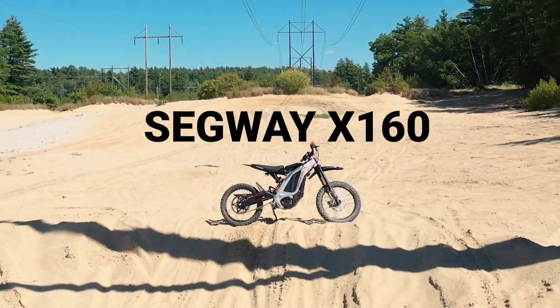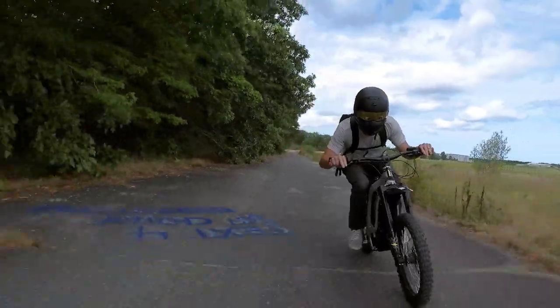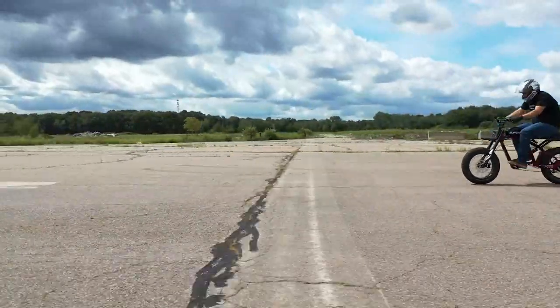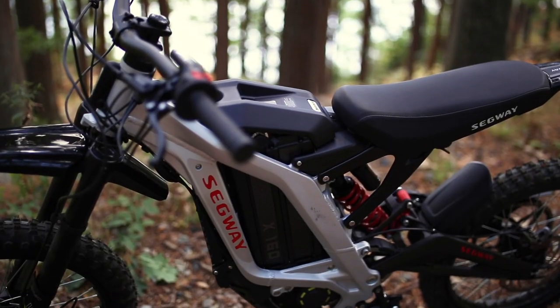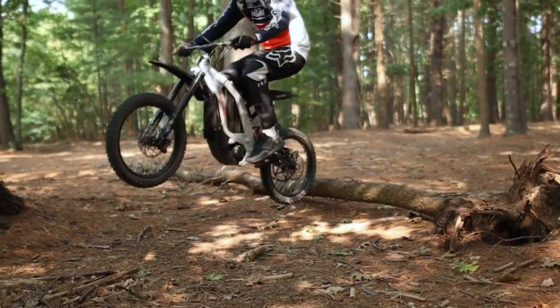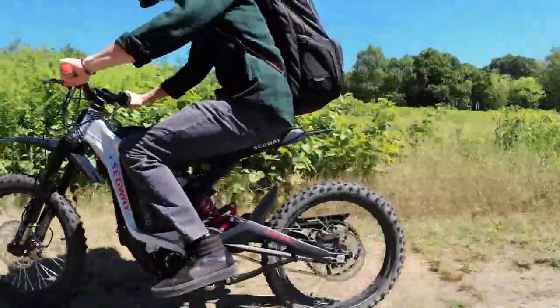This is the Segway X160, an electric dirt bike that has a top speed of 31 miles per hour with plenty of torque and acceleration, so it can sprint from 0 to 30 in 4 seconds. The X160 features a well-designed and lightweight frame while being powerful and nimble and at the same time very quiet, so you can ride in more places where you normally can't take a dirt bike.